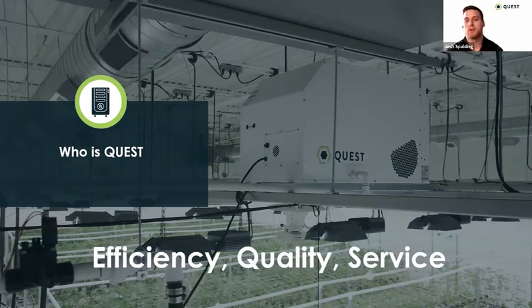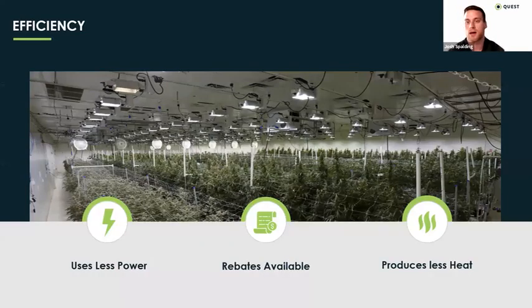The three things we highlight about our product are efficiency, quality, and the service that comes with it — not only on the front end of working with you to figure out your specific case and what configuration is best for your grow, but also on the backend. Things happen from time to time — equipment issues, or maybe you end up putting more plants in the room than you thought. On that backend, we're there to help support and make sure you can dial in your environmental control. And as a nice segue into efficiency and really why it matters so much: